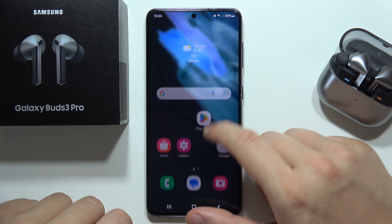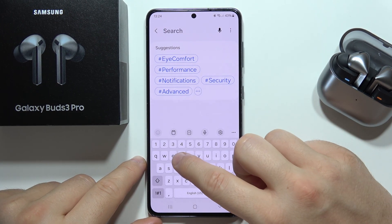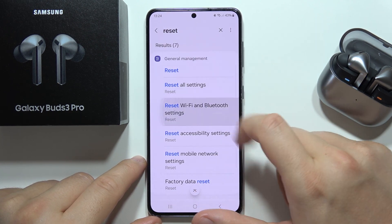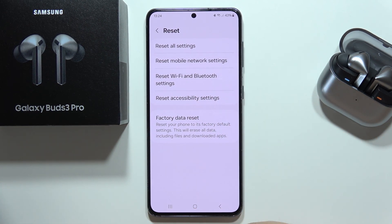If you still have this issue and your earbuds cannot connect, go into your phone's settings, tap the settings icon, enter the reset option, and perform a reset of the Wi-Fi and Bluetooth network settings.